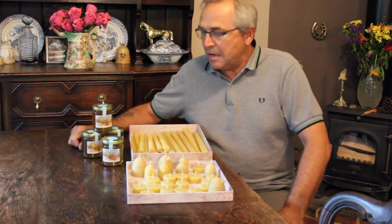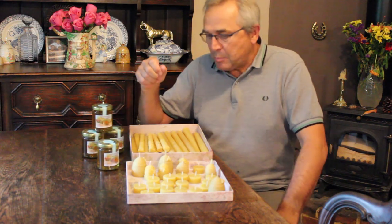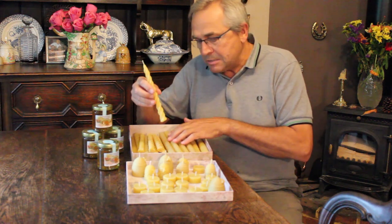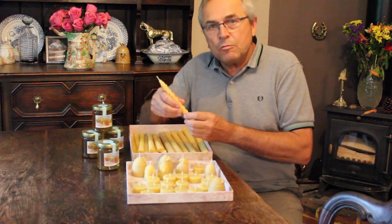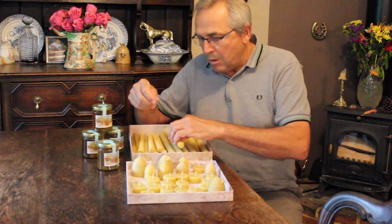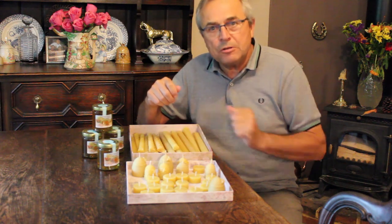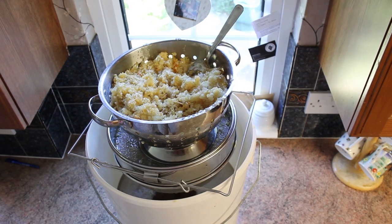Hi everyone, John the Bee Man Saunders here again. It's really nice to have your own bees and produce your honey - a great product - but we mustn't forget about the lovely beeswax that the bees produce. All those wax glands in the abdomen, tiny little bits of wax coming out of the bee. We're able to make a massive great candle like that. It's a lot of effort for the bees to produce this wax and we don't want to waste it.